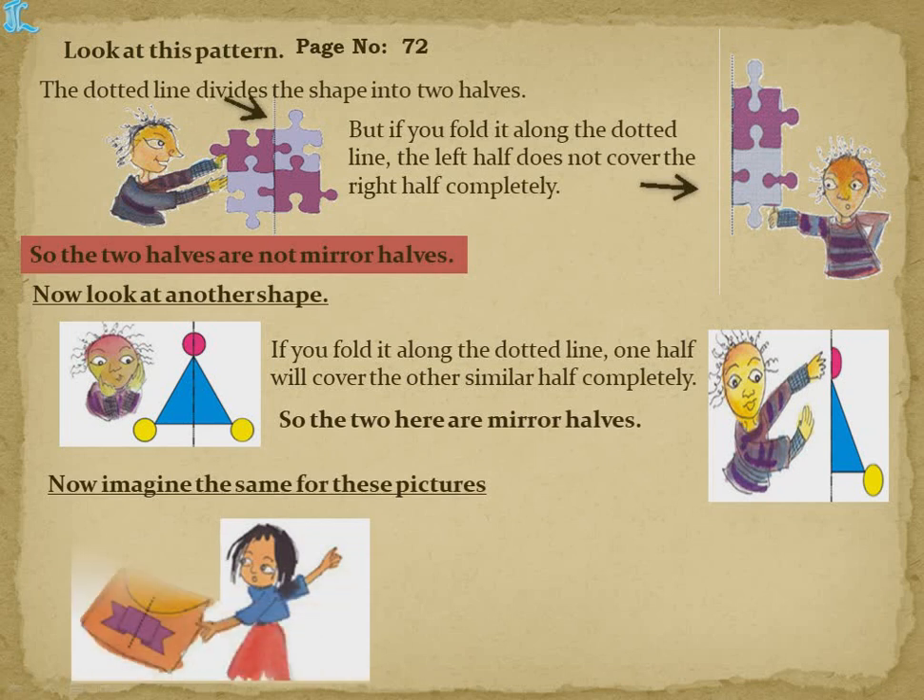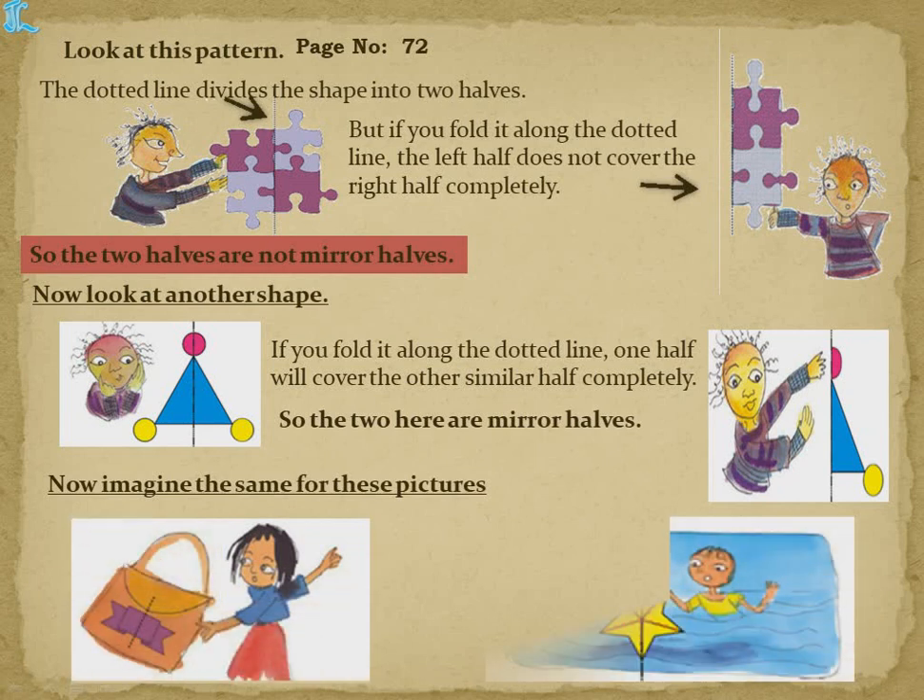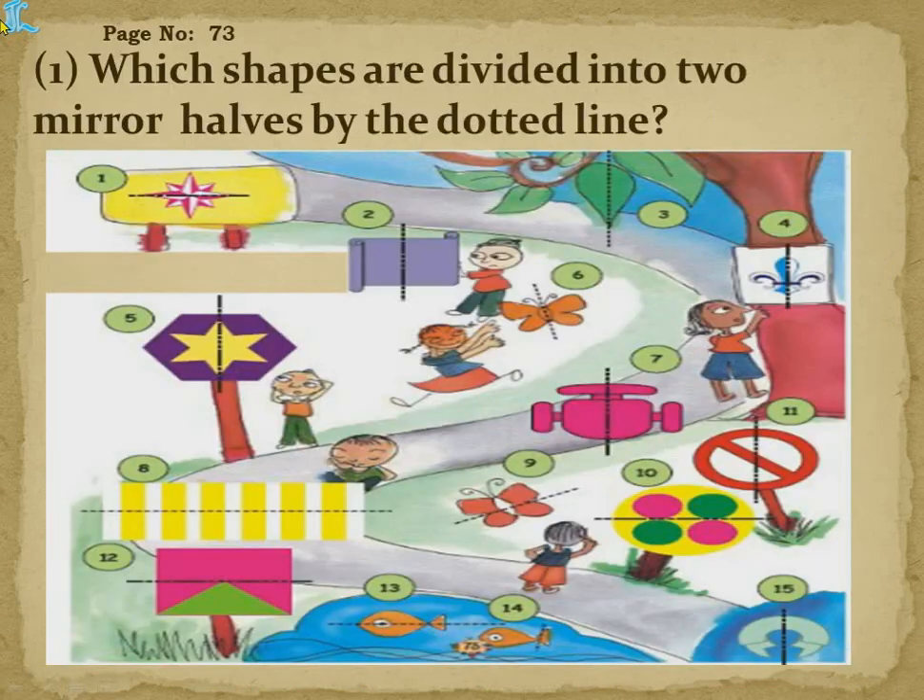So we call these two mirror halves. Now imagine the same for these pictures — a ribbon is given, and when we divide and fold it, it exactly divides into two halves — those are also mirror halves. And this star is exactly divided, so each point covers the corresponding point — that is also a mirror half.